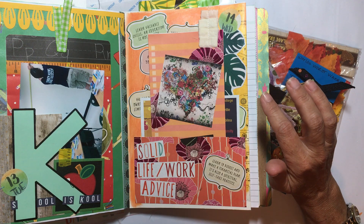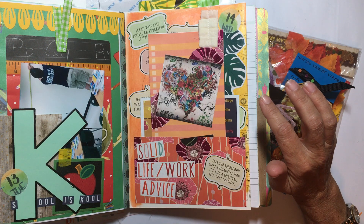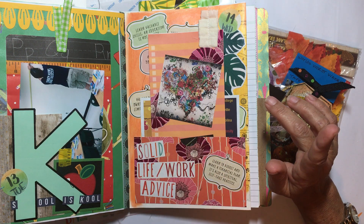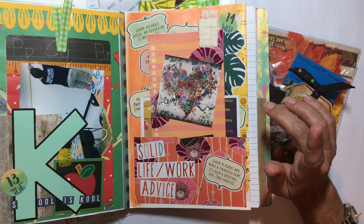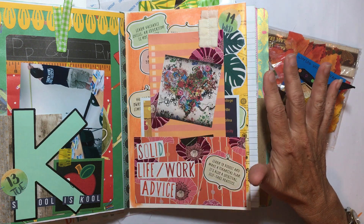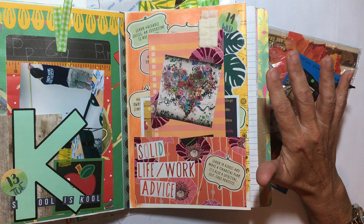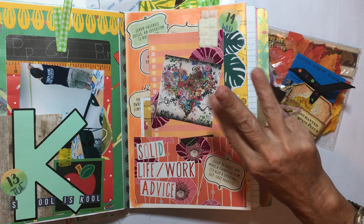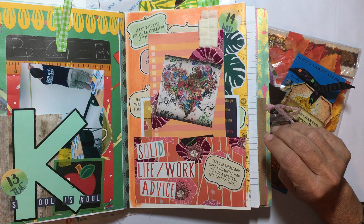If you saw on Instagram, I have a photo of what one corner looks like. And if you watched my last video here on YouTube — I think it's called 'Relocation of Craft Room Part One' — there are going to be three parts to it.